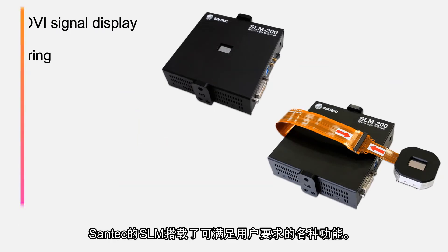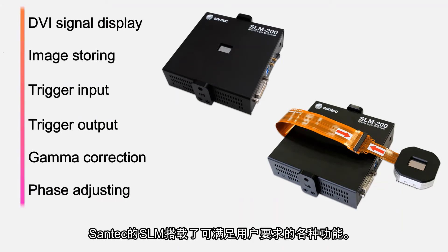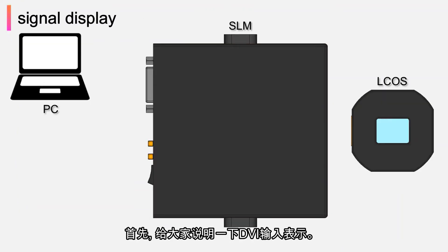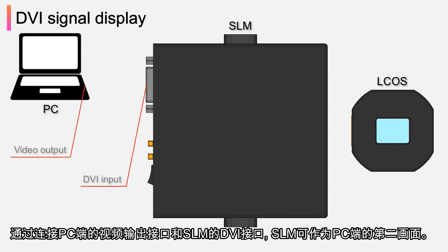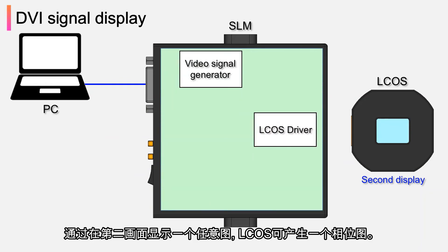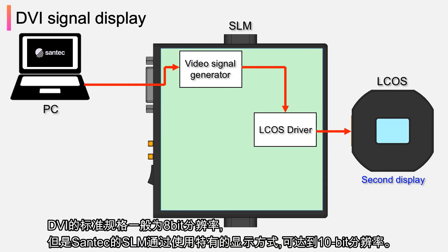SLM is equipped with various specifications that can meet the requirements of users. First, the DVI input display: when the video output terminal of the PC and the DVI terminal of SLM are connected, SLM is recognized as the second screen of the PC. By displaying an arbitrary pattern on the second screen, LCOS can generate a phase pattern. The DVI standard is generally 8-bit resolution, but Santec's SLM uses a unique display method which can display in 10-bit resolution.